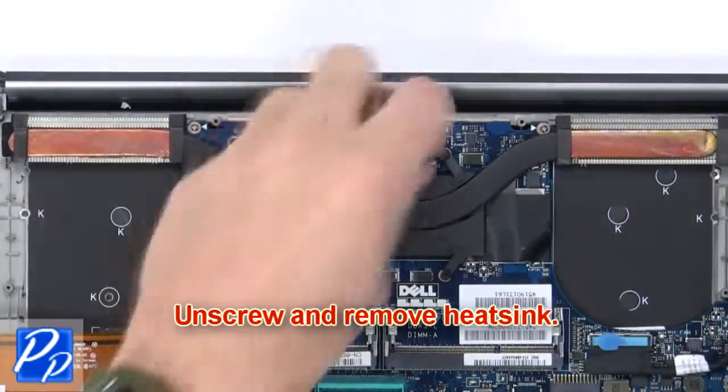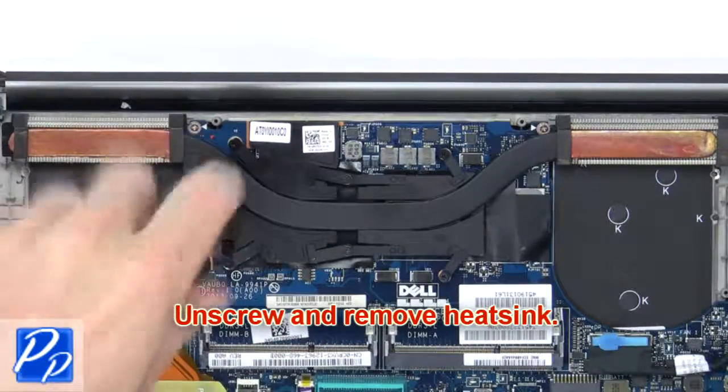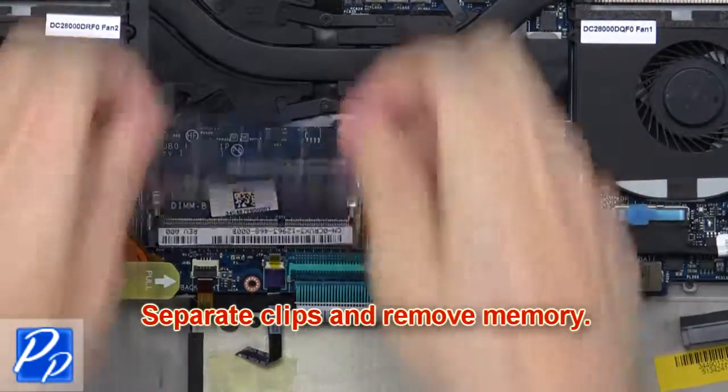Next, unscrew and remove the heatsink. Then separate the clips and remove the memory.